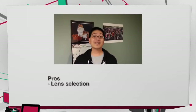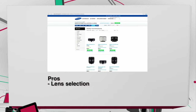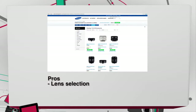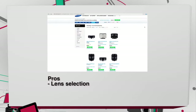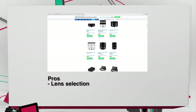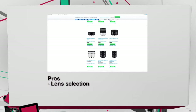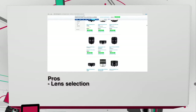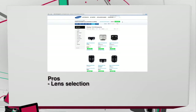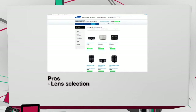Now for the pros and cons of the NX 2000. This camera has a huge selection of lenses to support the ecosystem — pancakes, primes, fast primes, super zooms, telephotos. It's an existing ecosystem that anybody getting into mirrorless photography can just jump into and will have no problem with lens selection.